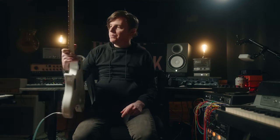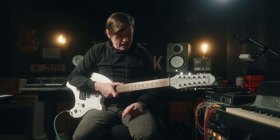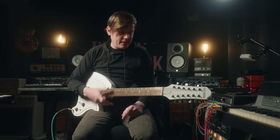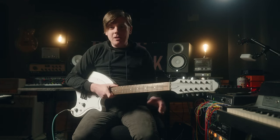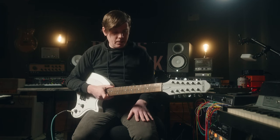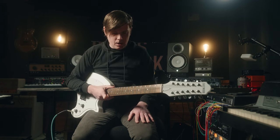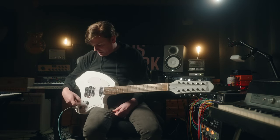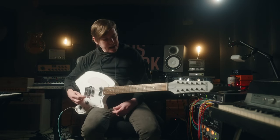Bolt-on maple neck, rosewood board, dot inlays, 24 frets. Weighs an average of 7.5 pounds — kind of depends on the specific wood used on your particular guitar. I am plugged into a Benson Amps Monarch Reverb Plus, and I am in the active mode right now.